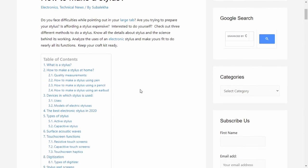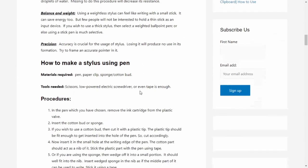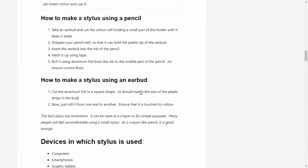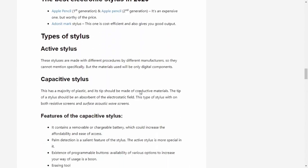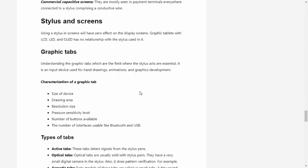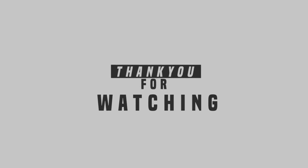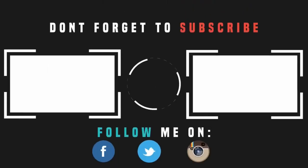If you want to know more about how to make a stylus, please check out our Gossipanda blog — link in the description. If you have any query, feel free to ask in the comment section below. If you enjoyed the video, don't forget to hit the like button and do subscribe and share. See you next time, bye bye.